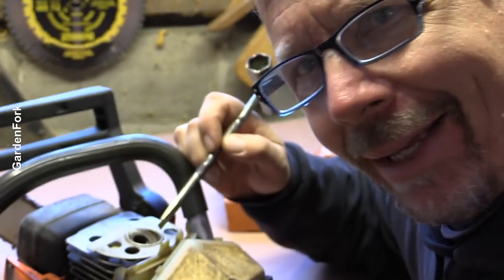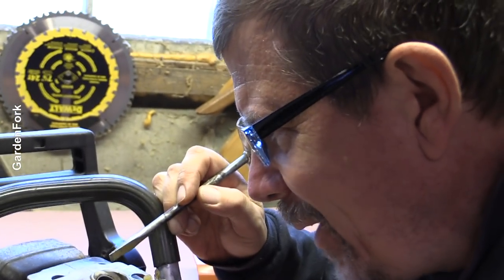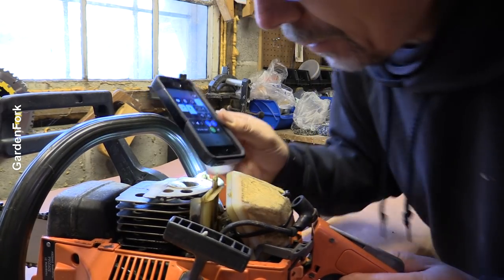I'm gonna shine a little light in there and see if I can see any scoring. You want that to be kind of clean in there. I mean, there's some carbon, but it'll look horrible.